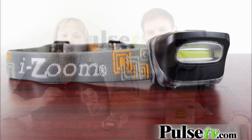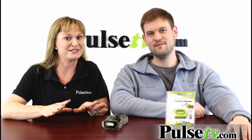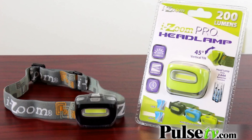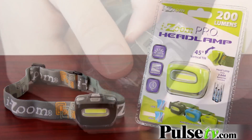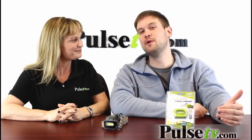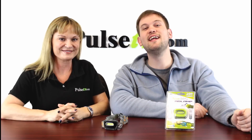This little light is also weatherproof and shock resistant, and you can choose between one of two colors — black or green. These actually come with the three AAA batteries you need to power it right out of the box, so we have a really great deal on this. Head on over to the site and check it out today.